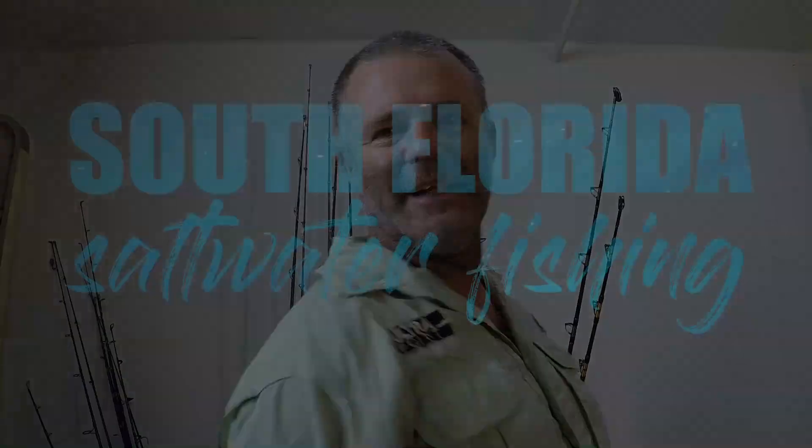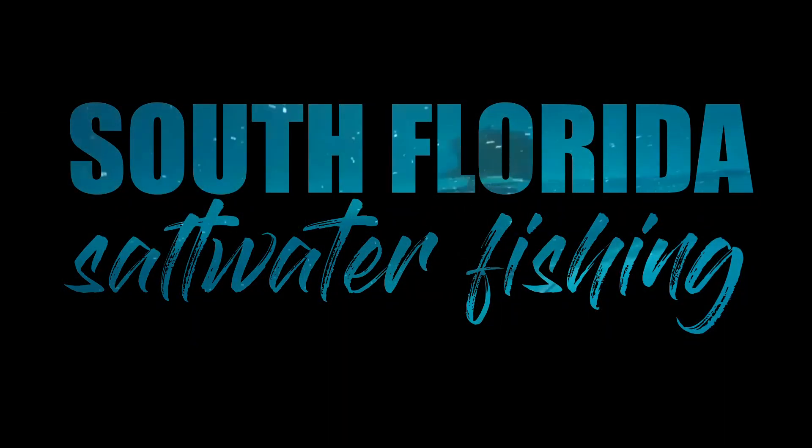Welcome to South Florida Saltwater Fishing. I'm Heath and it's Tips and Tricks Thursday. Have you ever wanted to go out trolling for king mackerel, also known as kingfish, but were undecided on what lure to use or didn't know where to begin in the lure selection process? In this tips and tricks episode I'm going to go over what I believe, based on my experiences, to be the best lures to catch kingfish.